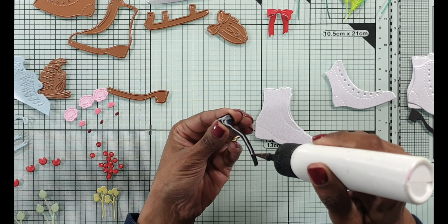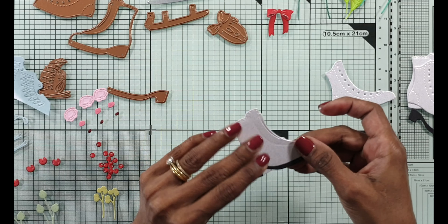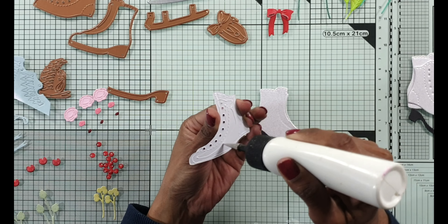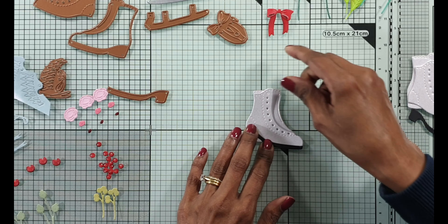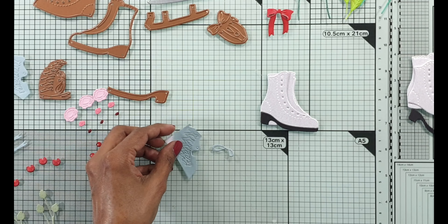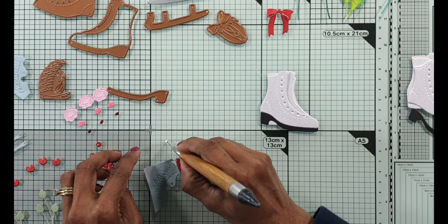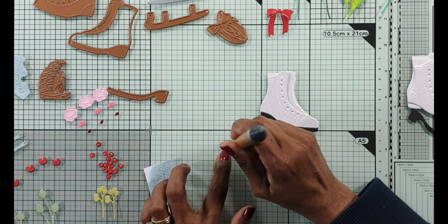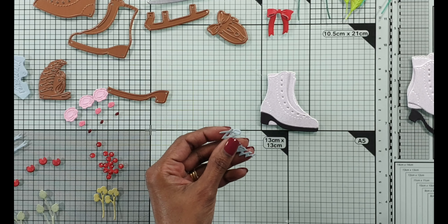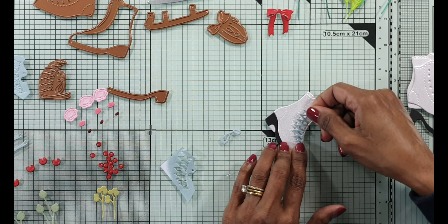I'm putting the skating boot together here. It's rather simple to do - you just put the base together, start with the base and then put the second part on so it's nice and flush against that base. It all makes sense when you start putting it together. The lace, the bow, the shoelace - I left the shoelace in the die cut because sometimes when the die cut is quite intricate and thin you might leave it in, ink it and then remove it, or you could ink some white card and then die cut it. Either way it's fine. This shoelace fits perfectly onto the skating boot.